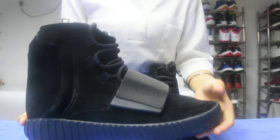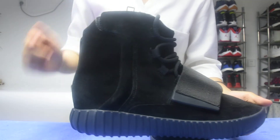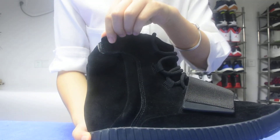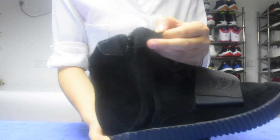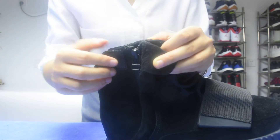I can't wait to show you a very magic thing. See here? This part? I can open it. Can you see? There is one zip. So magic.